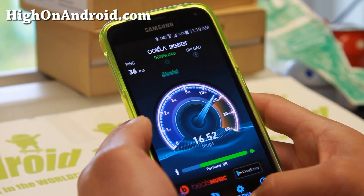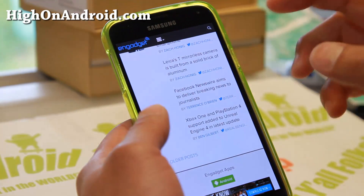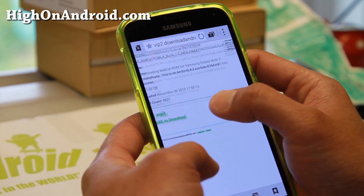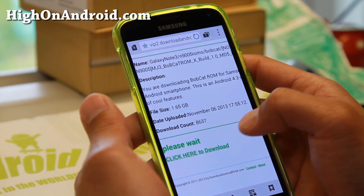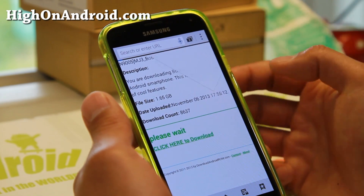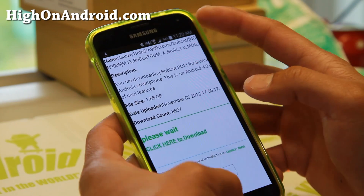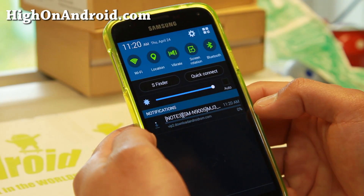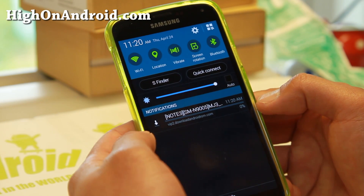Let's go ahead and download a really large file. I'm going to download this ROM file — it's 1.65 gigabytes. Let's see how long it takes to download on my Wi-Fi at about 16 megabits per second.